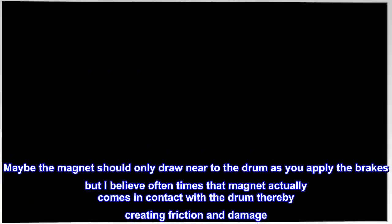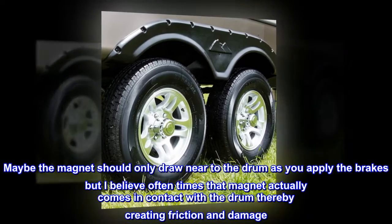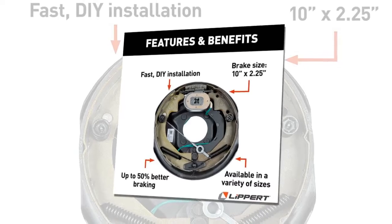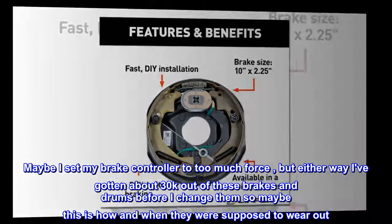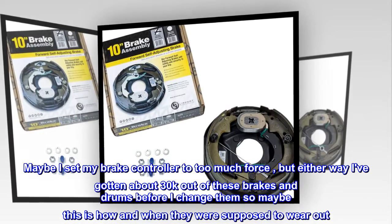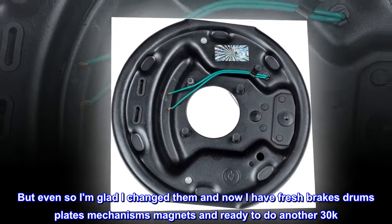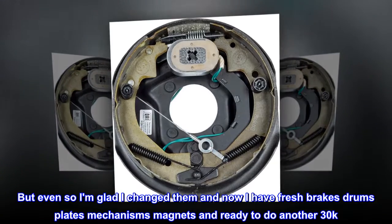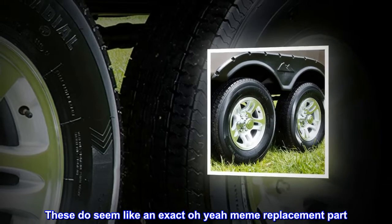Maybe the magnet should only draw near to the drum as you apply the brakes, but I believe oftentimes that magnet actually comes in contact with the drum, thereby creating friction and damage. Maybe I set my brake controller to too much force, but either way I've gotten about 30k out of these brakes and drums before I changed them, so maybe this is how and when they were supposed to wear out. Even so, I'm glad I changed them — now I have fresh brakes, drums, plates, mechanisms, magnets, and I'm ready to do another 30k. These do seem like an exact replacement part.